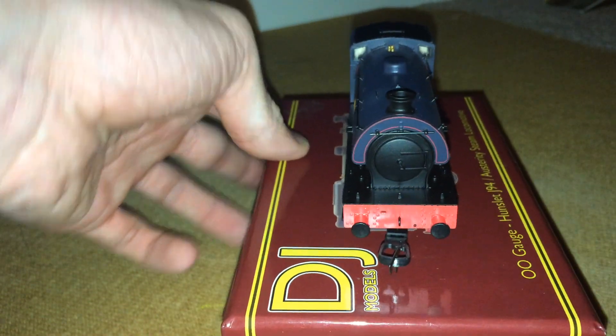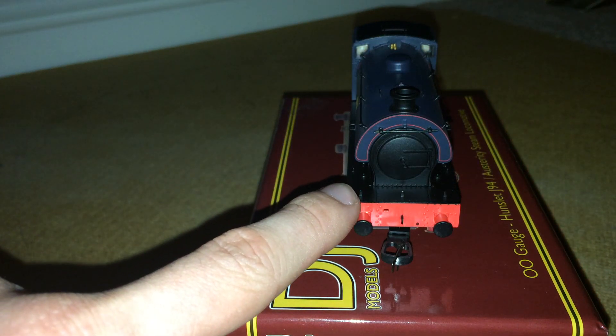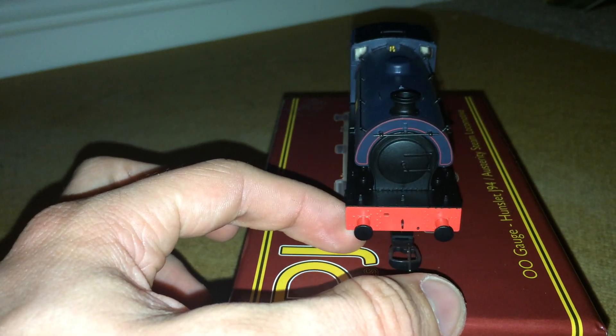Coming round to the front, you have beautiful lining round the saddle, separately fitted darts on the smokebox door, separately fitted lamp irons, sprung buffers, and a NEM coupler.